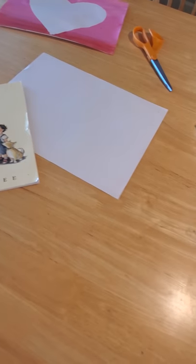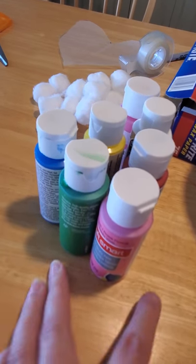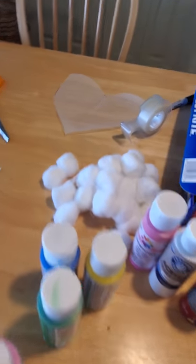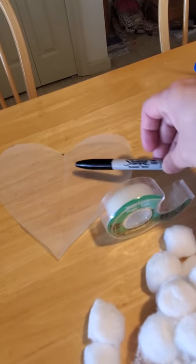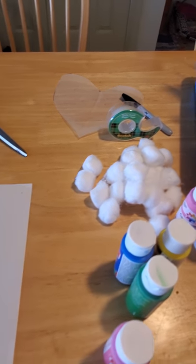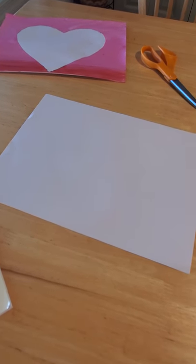For this project you'll need either white computer paper or construction paper, scissors, and the paint colors of your choice. On my sample we did pink, white, and red, but you can use any color of the rainbow. You'll also need cotton balls, wax paper, some tape, and a Sharpie marker so that you can draw out your picture. When you have all these items assembled, come on back and we'll show you how to make your paint-resistant heart painting.